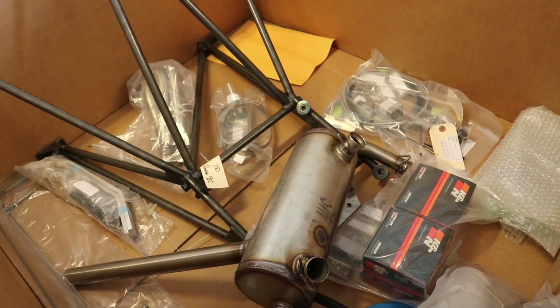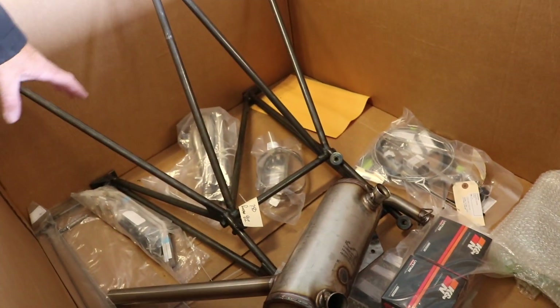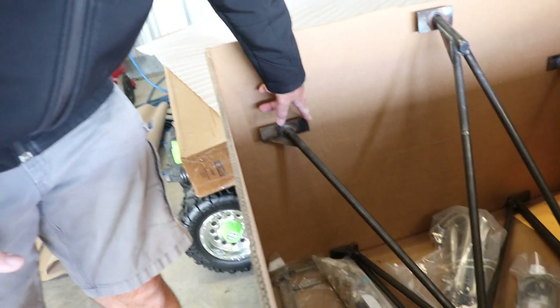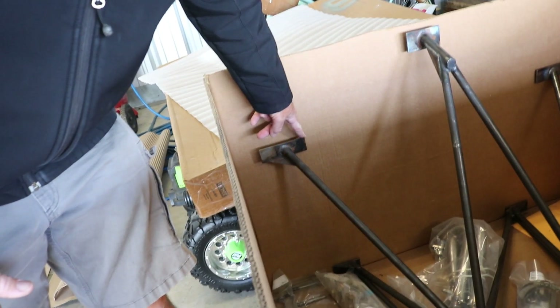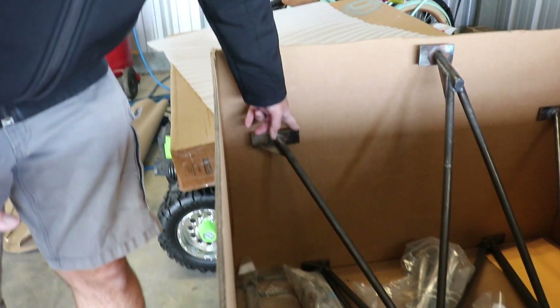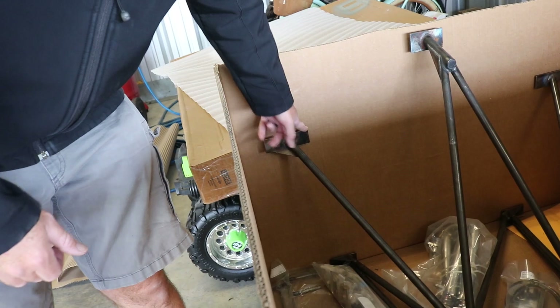You've got your engine mount, exhausts, your coolers — literally everything you need to mount the engine firewall forward. We need to do a little bit of trimming on some trim tabs, and then that will go out to either powder coating or paint — not sure which yet — and then it'll be ready to be mounted.